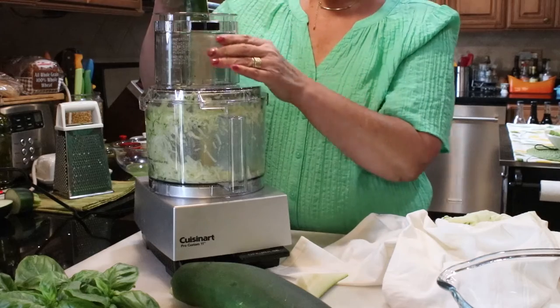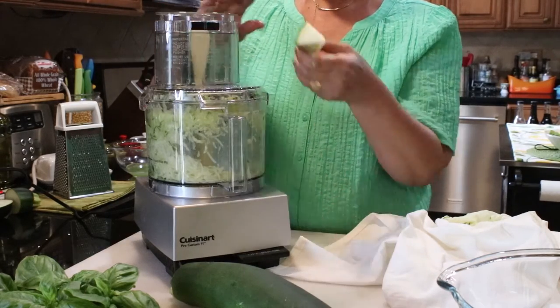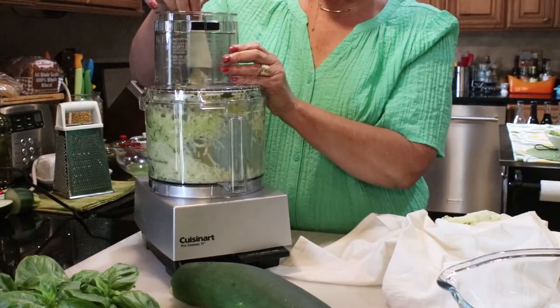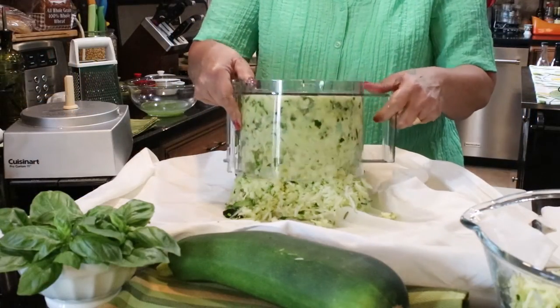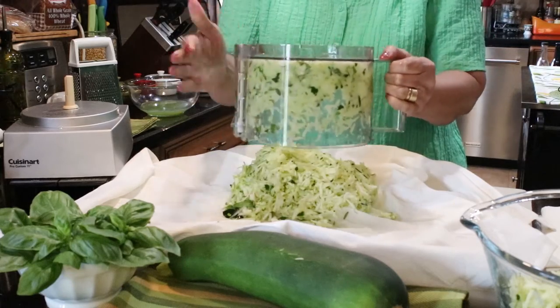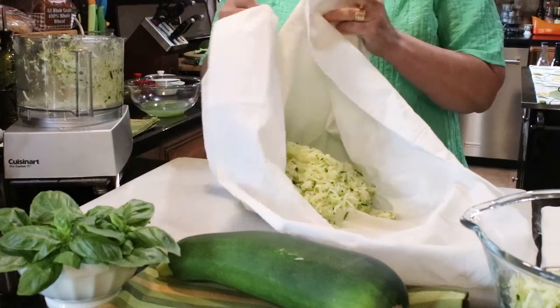And the last method is the very fast and easy food processor using the shredding blade. And by now you know the routine of adding it to the kitchen towel, gathering up the corners, and giving it a squeeze.